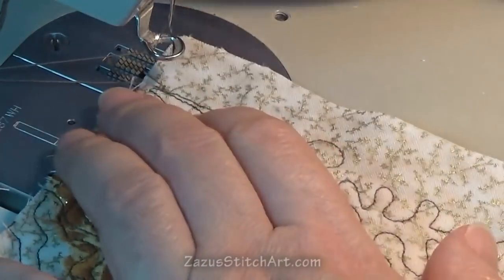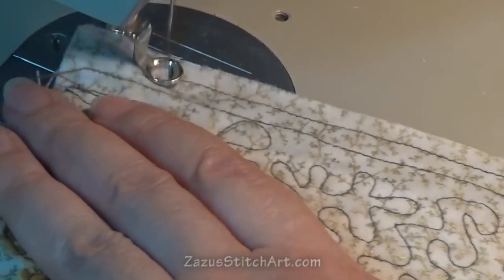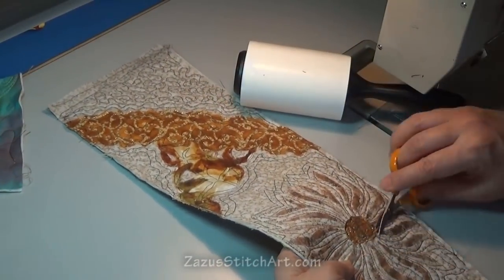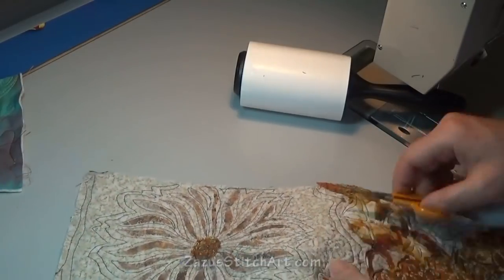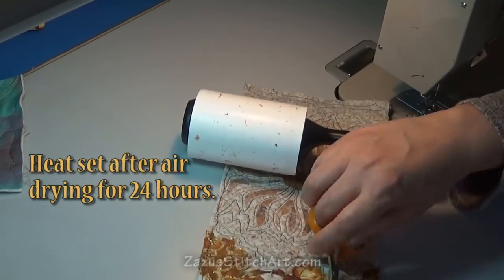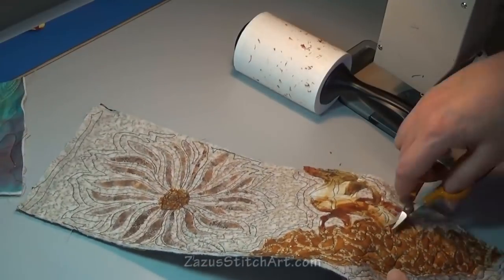Here I'm just stitching down those ends where I pulled the batting out. I was careful while quilting not to jump off those and snap threads. Now I'm just tacking it down quickly so it doesn't cause any grief during construction. I've just brushed this out and I'm trimming it. You're going to have to heat set your inks and paints later. I'll put brand names and links below the video for anything I've used that you might want to try.